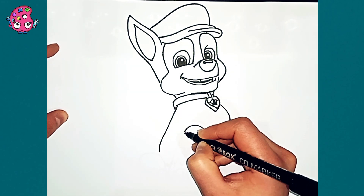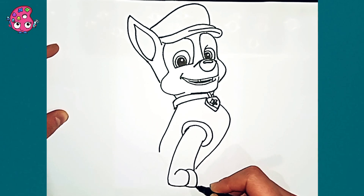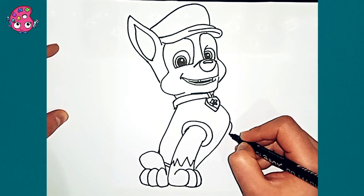Dickery, dickery, duck, the dog barked at the clock, the clock struck three, fiddly-dee, dickery, dickery, duck, tic-tac, tic-tac.